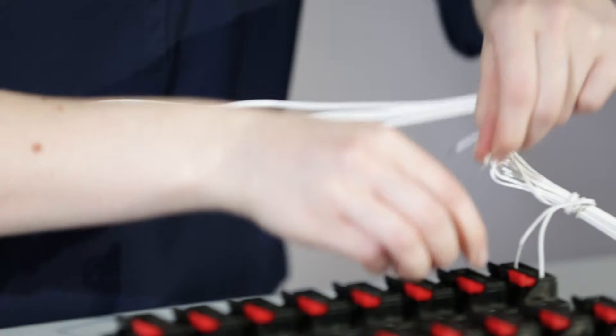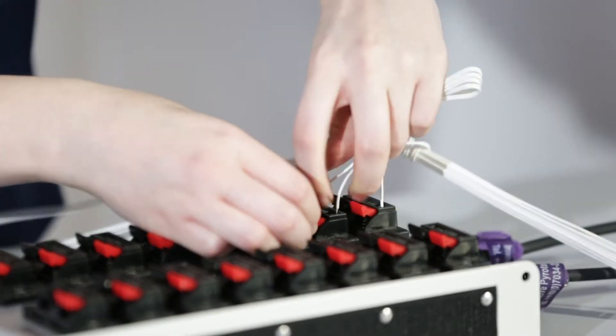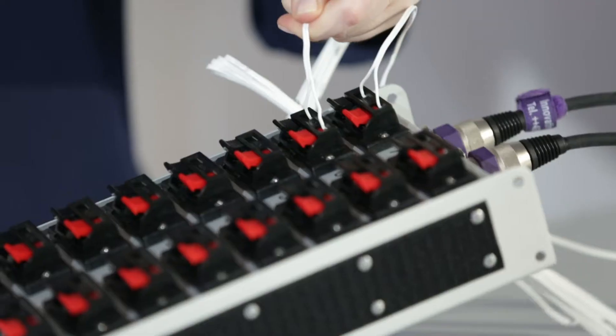I will do the same thing with another one now and I will use clamp six. Pinch it and then it's secure.